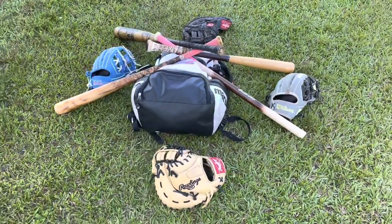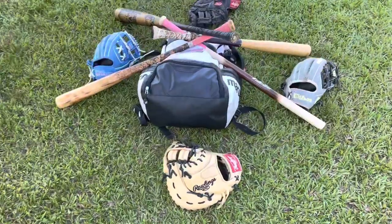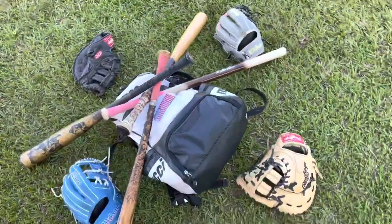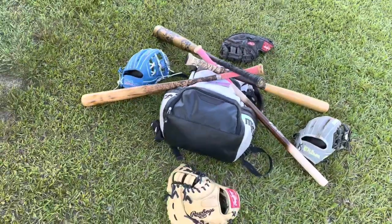What's up guys, D4RingGloves here doing a what's in my baseball bag video. This is our baseball bag for the 8th grade season.